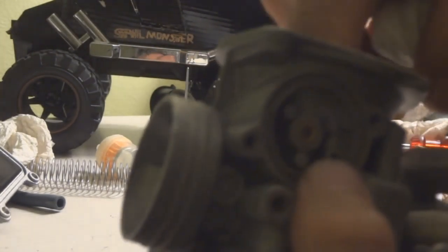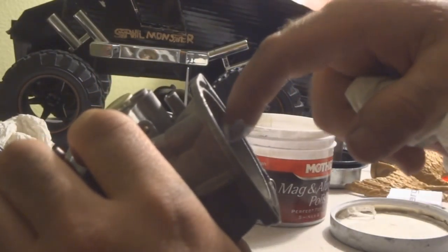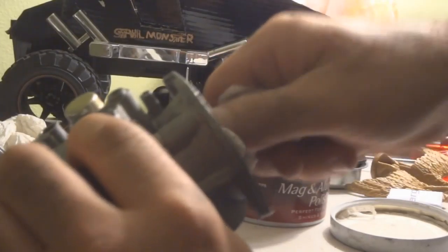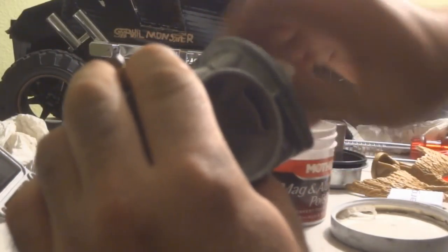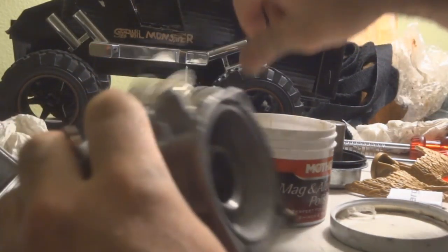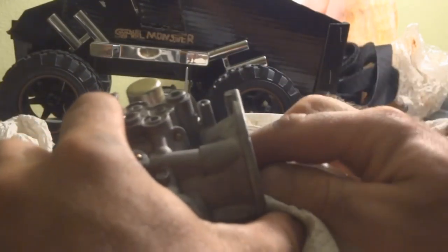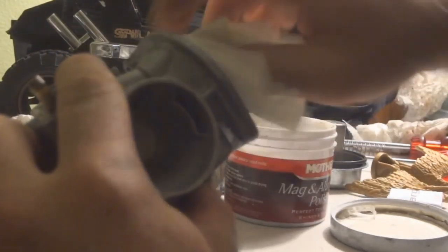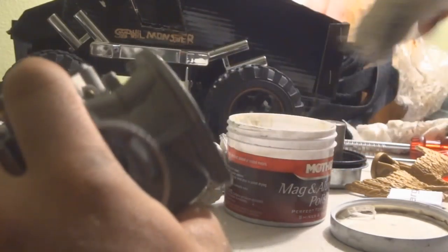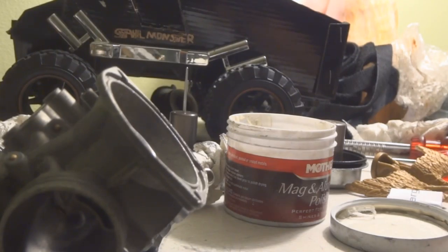Run your finger in there — it's still a little rough, so I'm going to do it again. You'll feel a difference when it's polished really well — your finger will slide easily, there won't be a lot of friction. It's still picking up a lot of dirt or whatever that residue is.